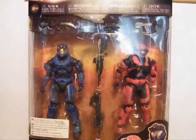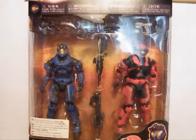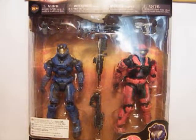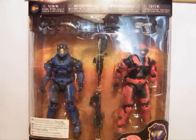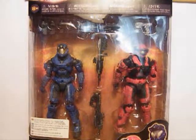Hey guys, welcome back to another Halo Reach review. Today I'll be reviewing the Spartan loadouts of the Grenadier Expert Marksman 2-Pack — Spartan MP and Spartan Operator.